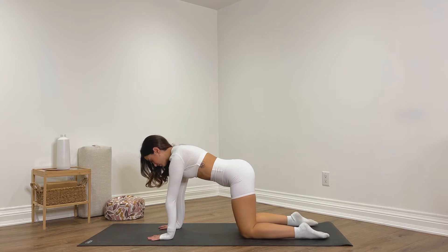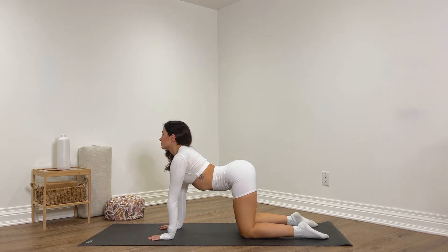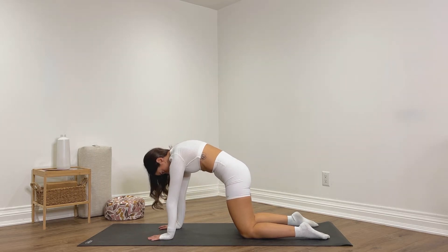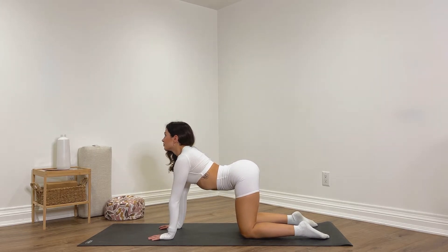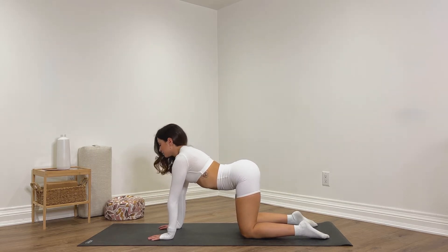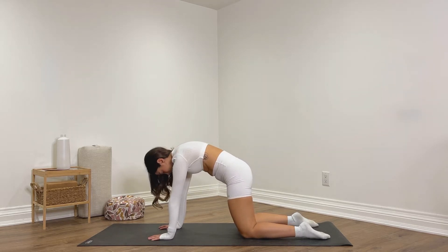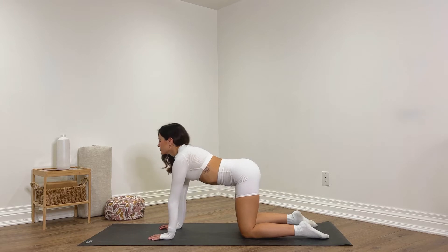Taking a few rounds of cat and cow. Inhale, arch the back, look forwards, open the chest — cow pose. Exhale, round the back, send the shoulders up, head rest down — cat pose. Inhale cow, exhale cat, warming up the spine. Moving with the breath — inhale cow pose, exhale cat pose.